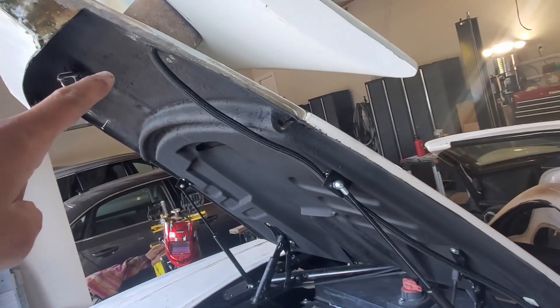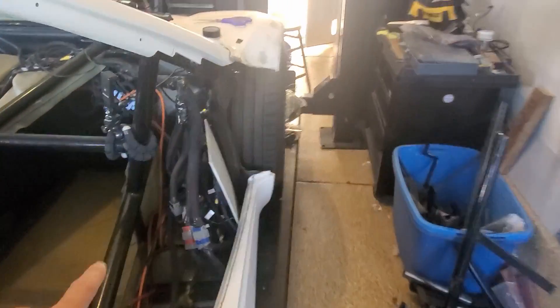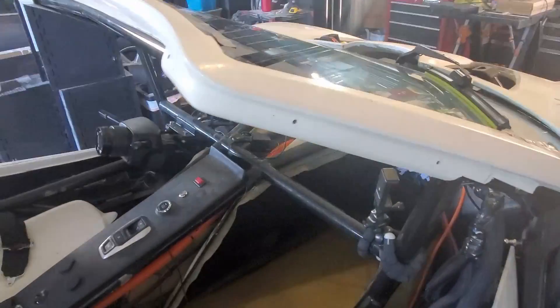Alright, I think that'll work. The camera wire - the video cable goes down here, kind of goes around, and I've actually fished it up along this A-pillar and over to the camera. So no cables visible. That's what we've got there.